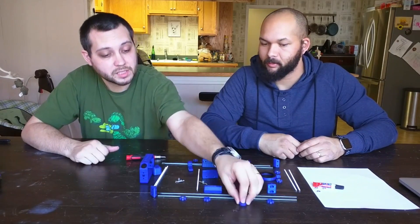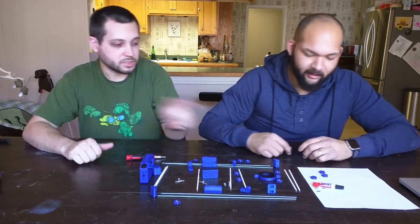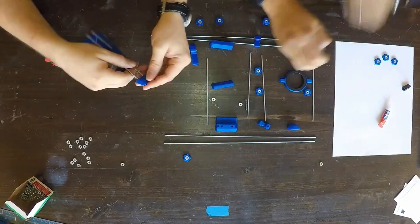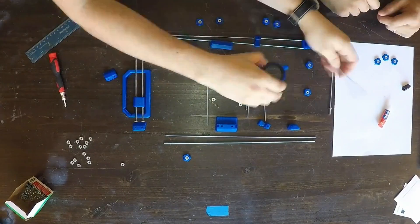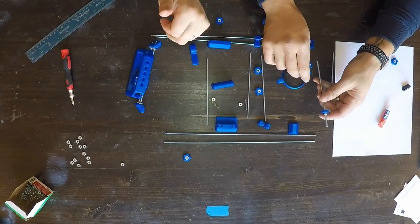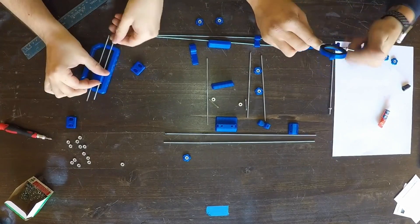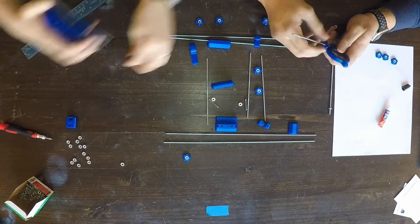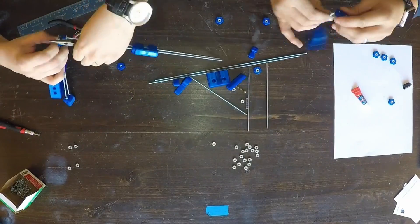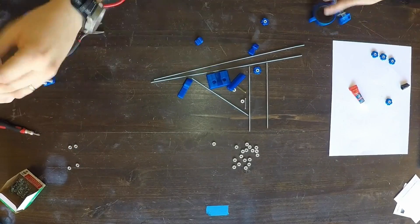We had to resize these things because they kind of hold the nuts that hold everything in place. Let's put it together. We'll start by gluing those nuts in both ways.